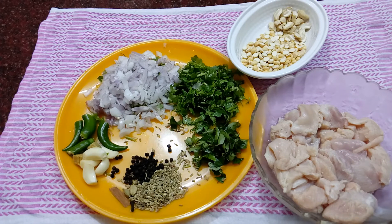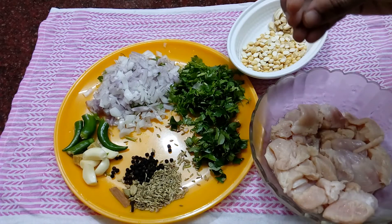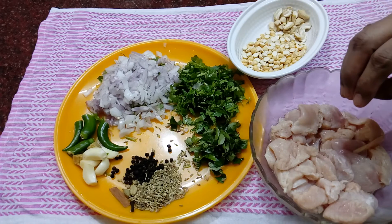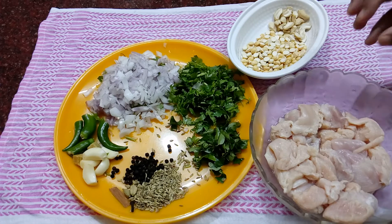For the ingredients, we use garlic — 1 teaspoon of fresh garlic and 2 tablespoons of garlic paste.